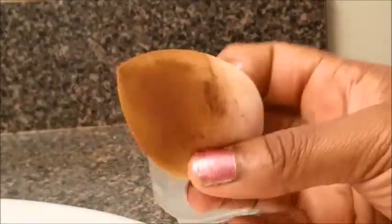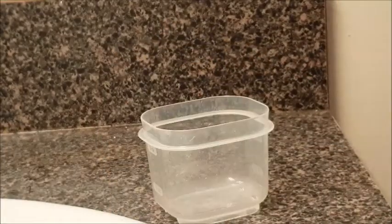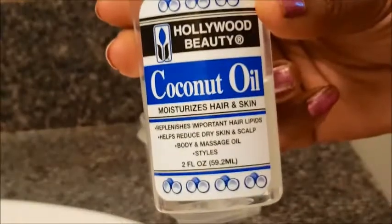Hey guys, welcome back to my channel. Today I wanted to show you guys how I clean my disgusting beauty blenders. Excuse me if I sound like I'm out of breath — that is the joys of being nine months pregnant.